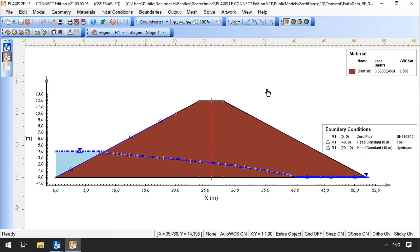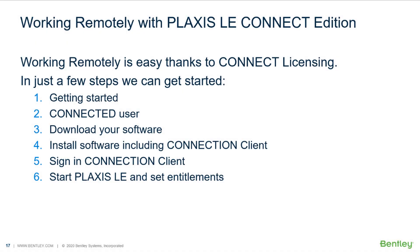All done from home. To summarize, in just 6 easy steps, we can get started and work at any computer, at any location. Make sure to meet the requirements when getting started: a Windows 8 PC with internet connection, and make sure you are a connected user. If you already worked with Plaxis Connect Edition before, you already are a connected user. Download the software, install it, sign in with the connection client to obtain your licenses via the internet with no hardware key required. Finally, start the Plaxis LE application, make sure to start with the appropriate entitlements, and you are ready to run your next geotechnical model.